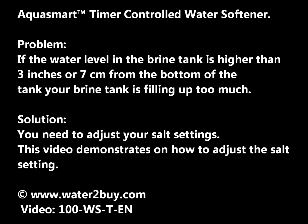Hi, and thanks for shopping with Water2Buy. If the water level in your brine tank is higher than 3 inches or 7 cm from the bottom, then your brine tank is filling up too much. You're going to need to adjust the salt settings.